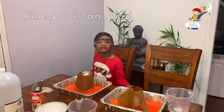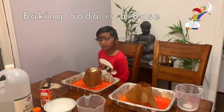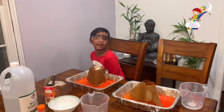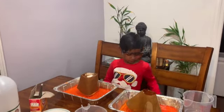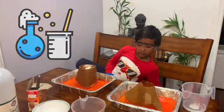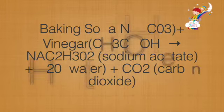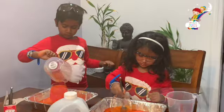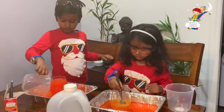Vinegar is an acid! Baking soda is a base! When you mix the acid and base, it will make a chemical reaction! It's coming out! Carbon dioxide bubbles form!